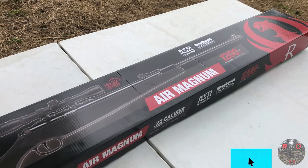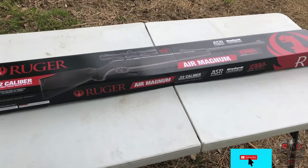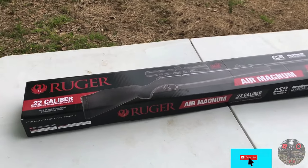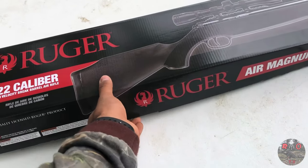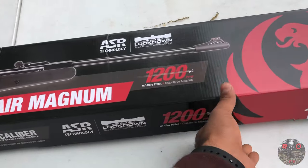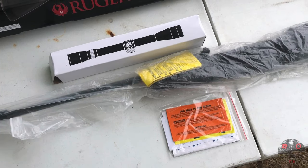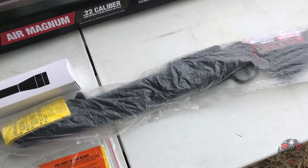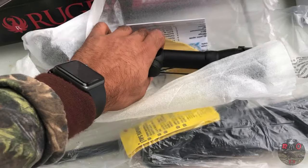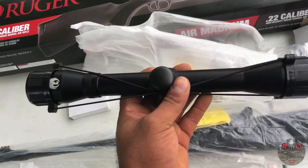Today we're gonna do an unboxing and review of the powerful Ruger Air Magnum. This is a spring piston brake barrel air rifle. I opted to get the 22 caliber version over the 177 because this is gonna be used more for hunting than plinking. We're gonna test the claims on the box and put this over the chronograph to see what kind of readings we get. We're also gonna do an accuracy test with several pellets to see which one this rifle likes most.